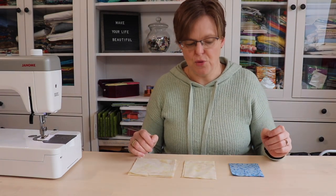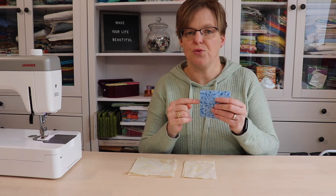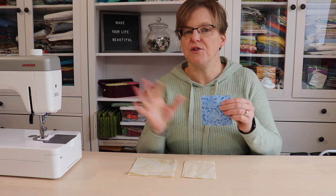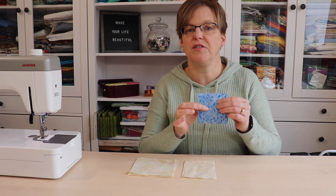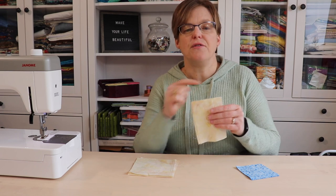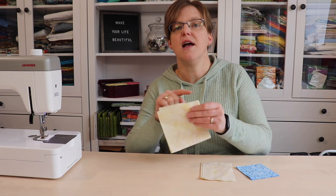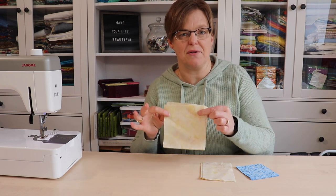To make the inside friendship star quilt block you're going to need five three and a half inch squares of whatever color you want your star to be — that's the star fabric. Then you're going to need four three and a half by five inch pieces of background fabric and four five inch squares of background fabric.